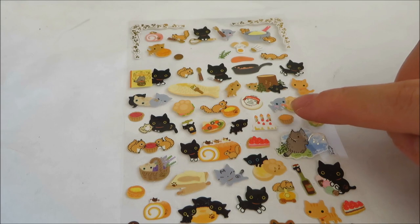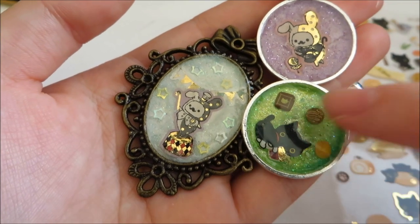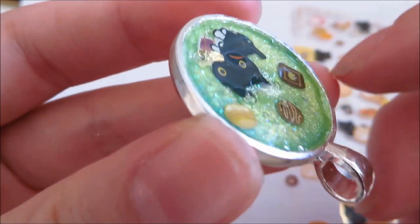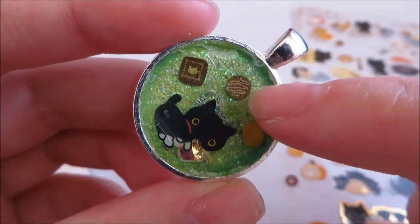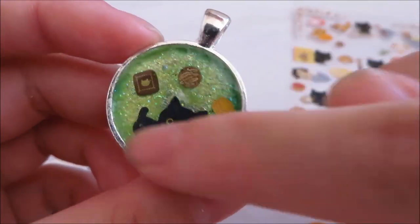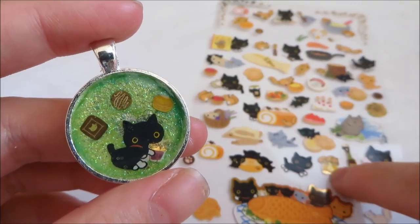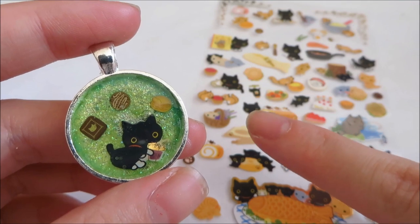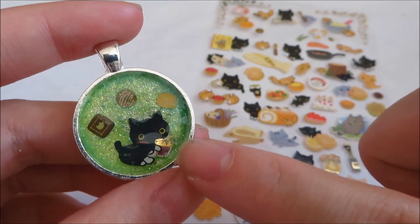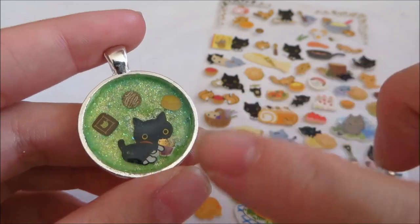However, with paper stickers, if the glitter and glue aren't completely dry yet, your sticker will start to curl. You can see the ears of the Kutusita Nyanko are raised up because the glitter and glue weren't completely dry, and when I put the sticker in I immediately put the resin or top coat over it, causing the sticker to bend. So for paper stickers, I'd recommend letting the glitter and glue completely dry first, then putting glue on the back of the sticker, pasting it down, waiting 10 to 15 minutes, and then doming it with resin.